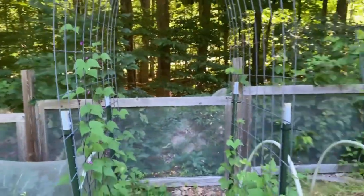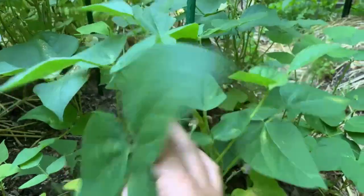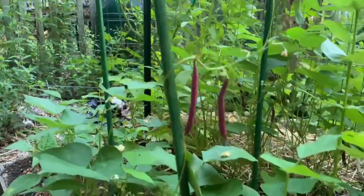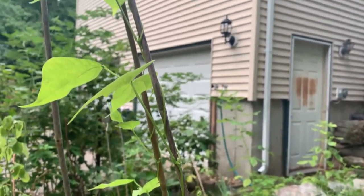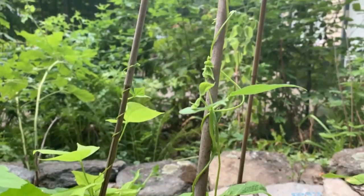Pole beans are really great to grow vertically. Unlike bush beans — which don't usually need support — pole beans definitely need support and are natural climbers. They don't put out tendrils like peas or cucumbers; instead they wrap their stem around whatever they're trying to climb. We grow our pole beans on the arch trellises down the middle walkway, and also on pole bean teepees. Both are space efficient, fairly inexpensive, easy options that make harvesting so much easier.